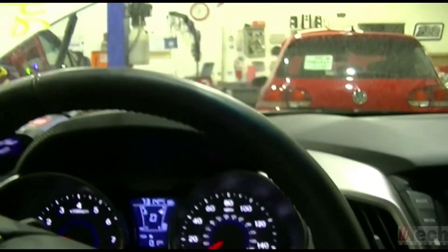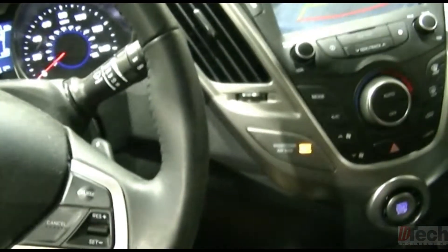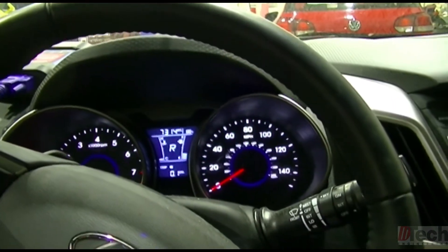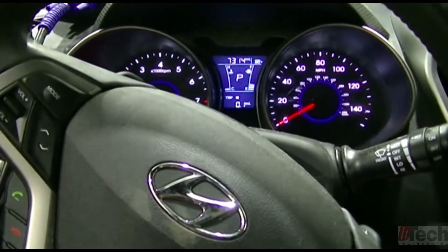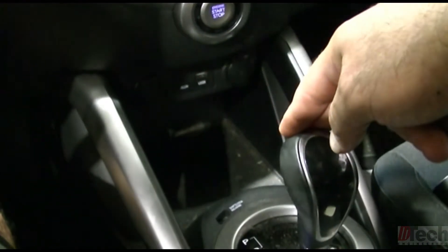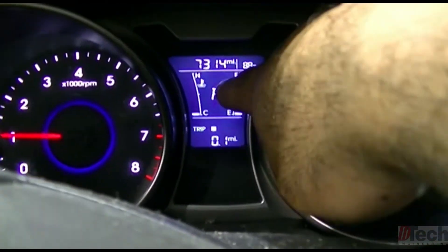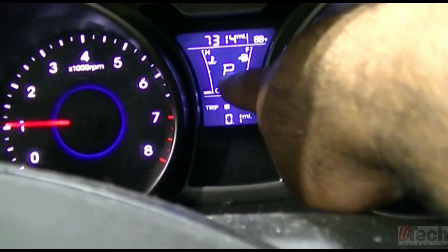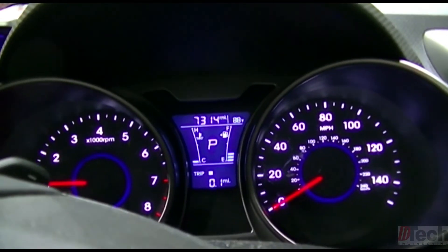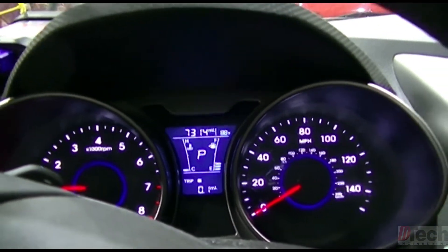And there we go — it engages forward. Reverse works too. Put it in park again, then drive — it's moving. And actually, I noticed it late here, but there was a big 'E' on the display — I'm assuming for error. Now we get the proper dual display, and obviously no codes in the system.